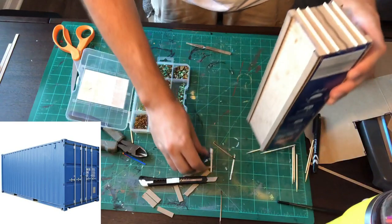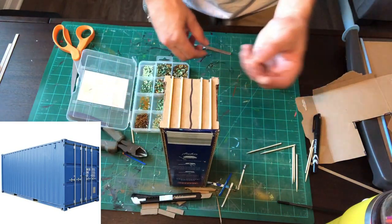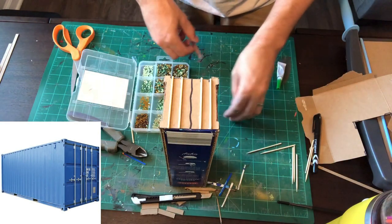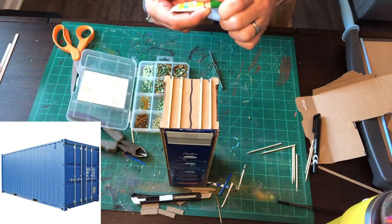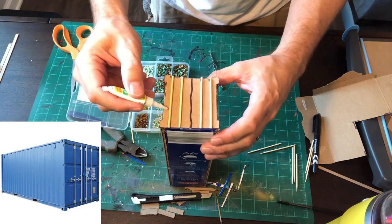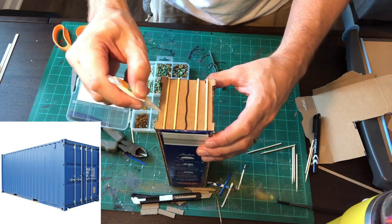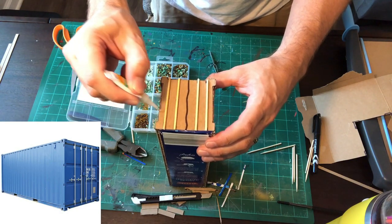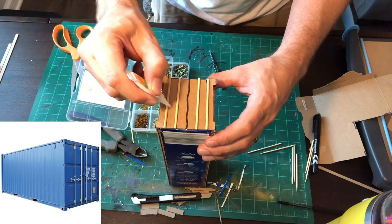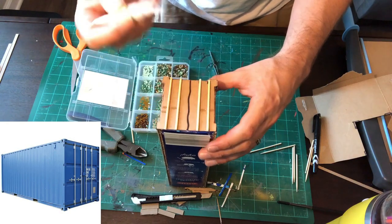After actually looking at that a little better, I think I'm going to use these little glass beads that I got from the Dollar Tree, and instead of trying to wait for glue, I'm going to just dab some super glue right here. In the picture, one goes this way, one goes this way, and then one goes this way and that way.